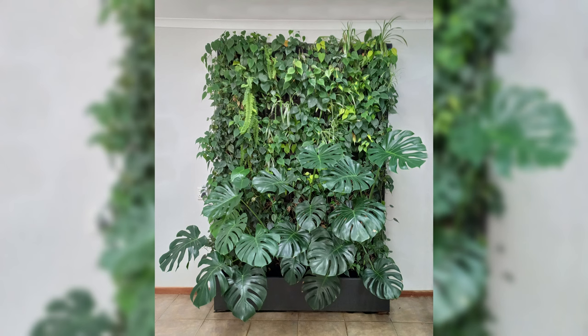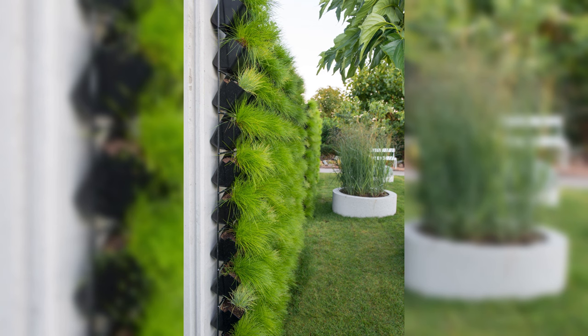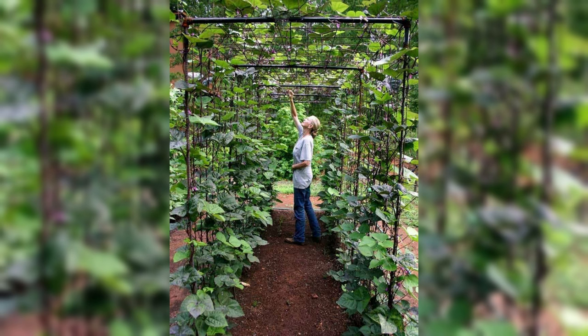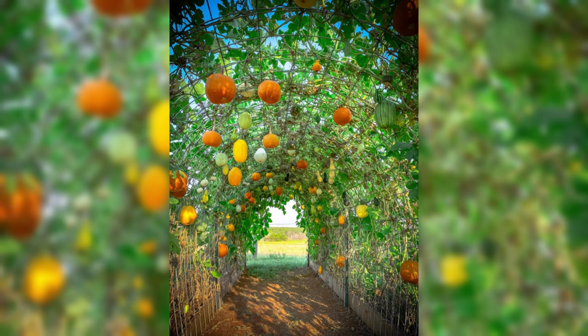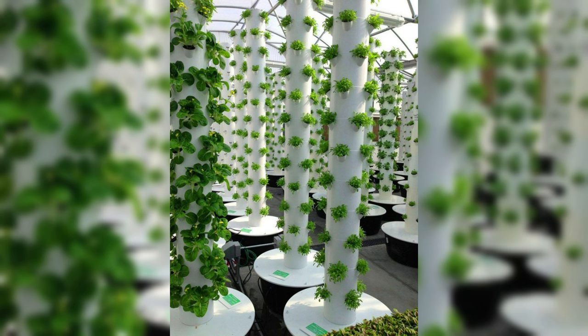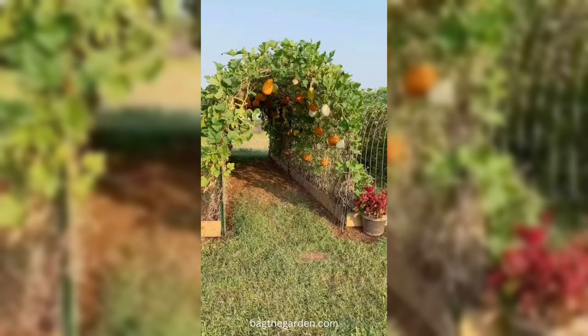Inspiration for your own vertical gardening journey. Get ready to be inspired — these success stories serve as a wellspring of ideas for your own vertical gardening endeavors. Whether you're a novice or experienced gardener, the experiences of others can provide valuable insights and spark your creativity. Take note of the unique approaches, design elements, and plant combinations that resonate with your vision for a vibrant and productive vertical garden. The next section will conclude our guide with a recap of key tips and takeaways.